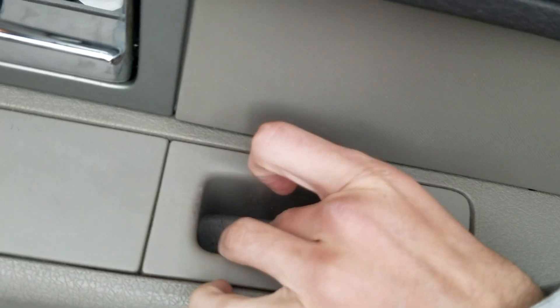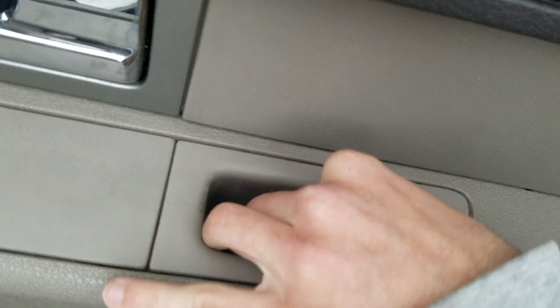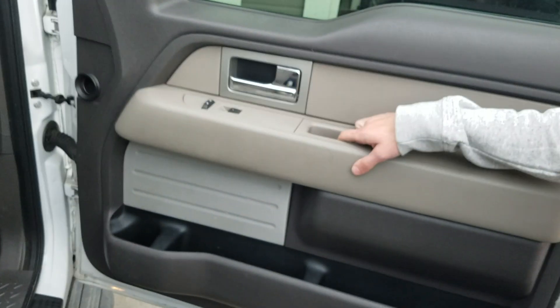To put it back in, you just want to use that satisfying click.